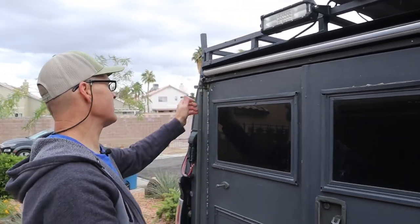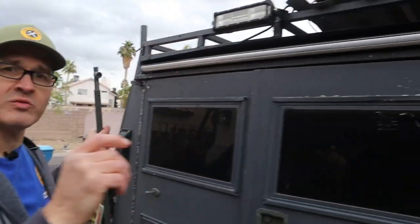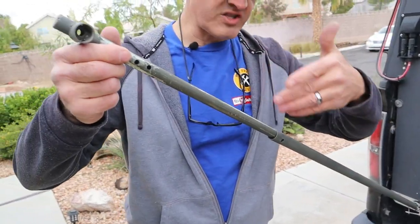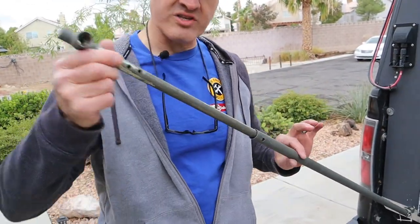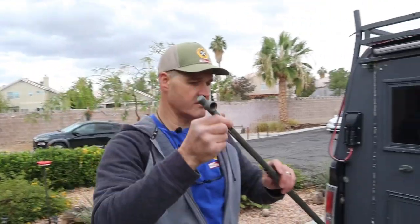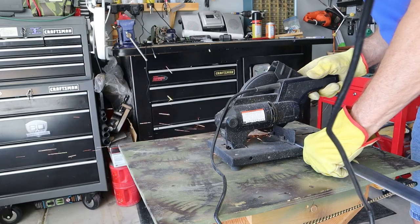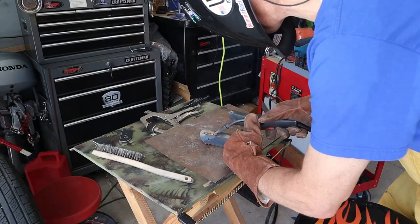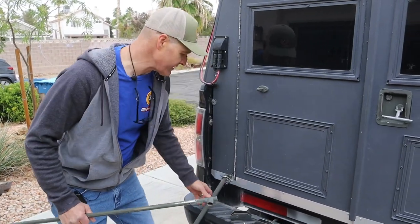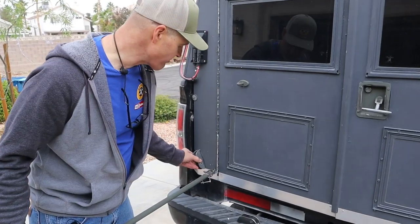Next we're going to work on rebuilding these uprights and make a new frame. Here's how the old awning worked: we have half-inch EMT electrical conduit and three-quarter inch, and they just slide in and out, so as it goes up it goes out. We're going to reuse these and weld our new pieces together. I've welded new hinge points down below — these are the brackets we're going to mount. That's going to replace the EMT brackets from the previous build, so this will be much more substantial.